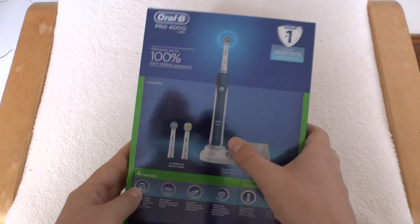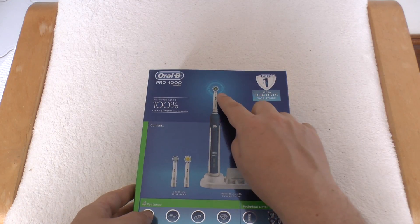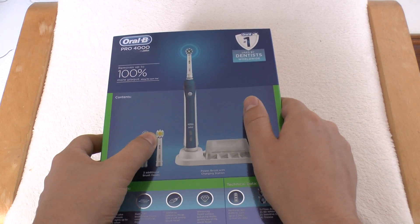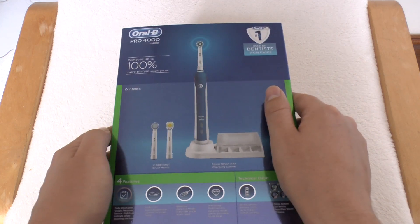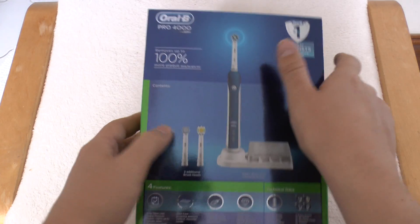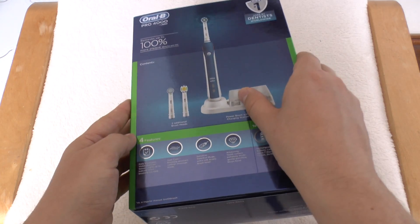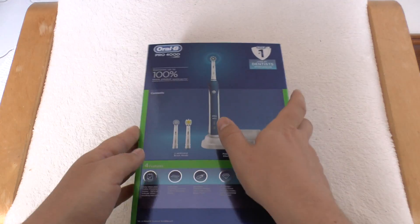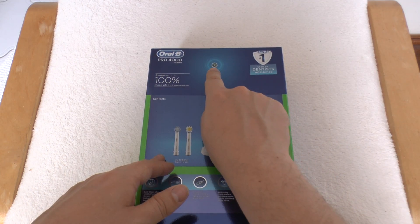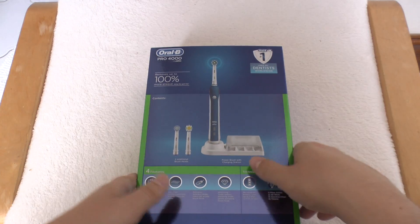They always say Oral-B is the number one toothbrush used by dentists worldwide. What do you get in the box? You get the brush itself with one head. There are two extra heads — one is the main one advertised on the front, plus a standard head and one with a little rubber piece inside. They're all universal heads, so you can get any type you like. It also comes with a charging station and a holder for your heads. That's actually quite useful — especially if you have a cat like I do, who will try to brush its teeth on your toothbrush when you're not looking.